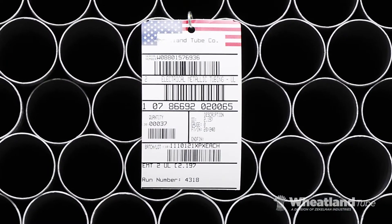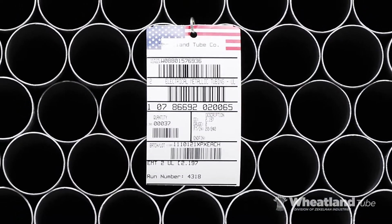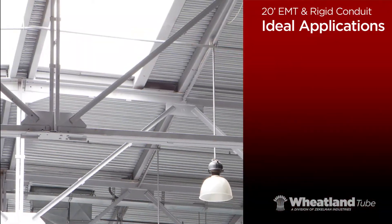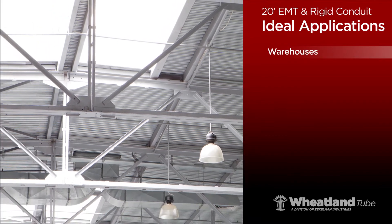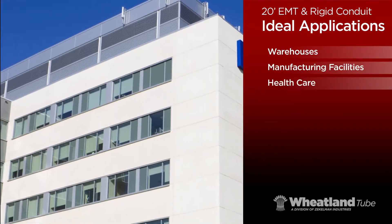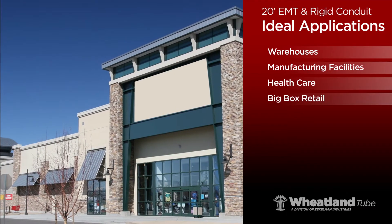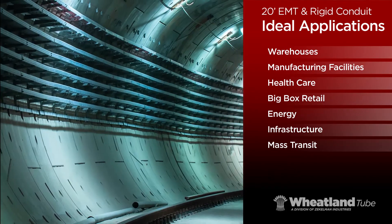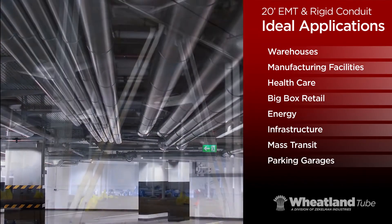One of Wheatland's latest innovations is 20-foot EMT and rigid conduit. 20-foot lengths are ideal for long-run applications in warehouses, manufacturing facilities, health care, big-box retail, energy, infrastructure, mass transit rail, parking garages, and more.